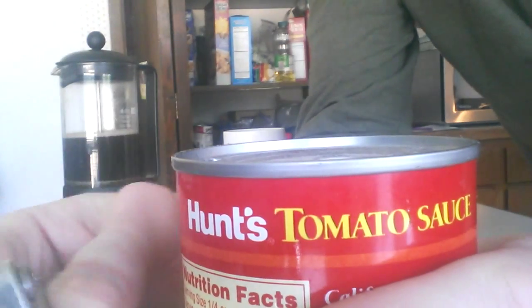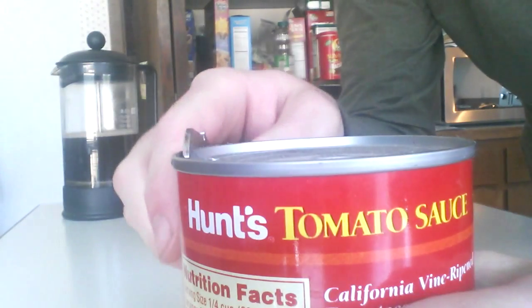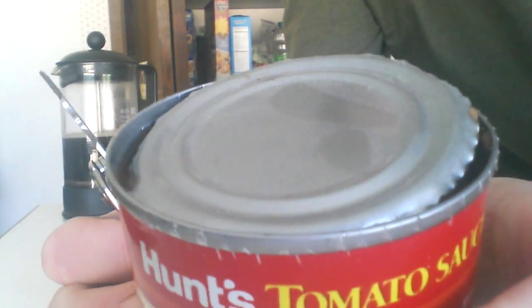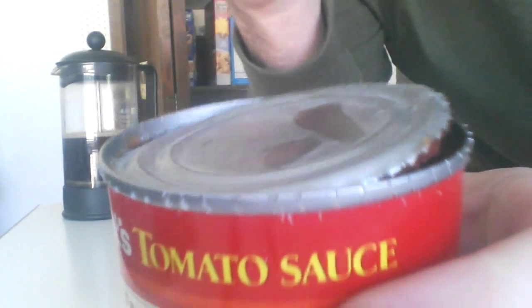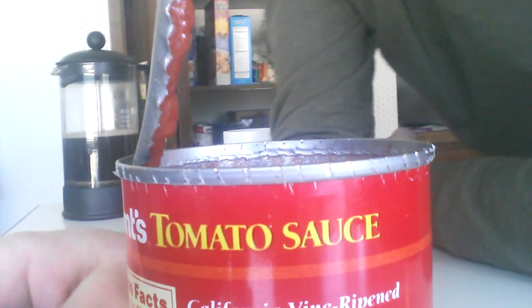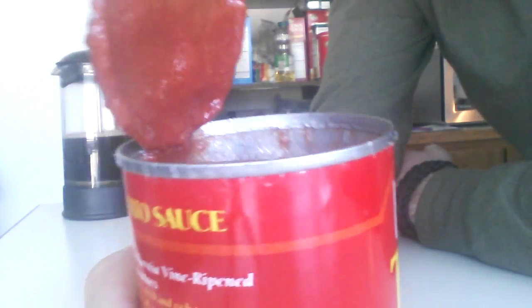Now, if you have the crescent-shaped ones where it curves up and there's a rounded blade, you would actually push into your cut rather than pull into the cut. That's the motion you're looking for — just a little incremental step. Then you go around until you get to about this point. You've got a little portion that hasn't been cut yet, so you can use that as a hinge and lever the can open.